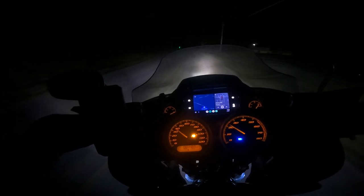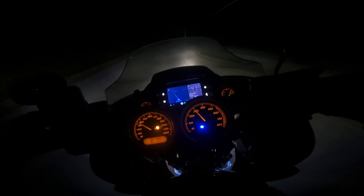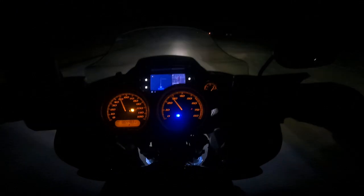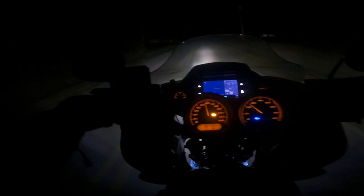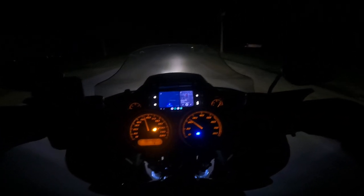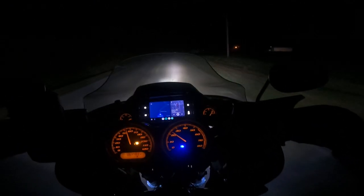Back to the high beam — I've been pretty happy with it. Definitely a lot more total light than what I had. A lot more area light, that's the main thing. I live out in the country, and the area light helps you spot the deer before they run out in front of you.